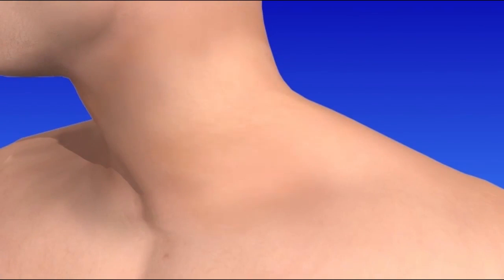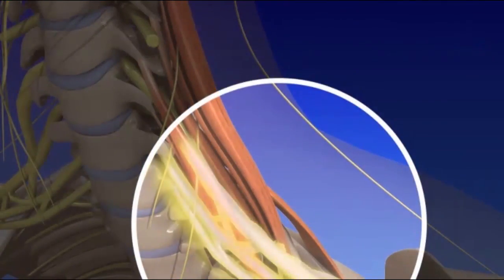Next, the area is sterilized and a local anesthetic is delivered to the injection site. The brachial plexus nerves are identified using ultrasound or electrical nerve stimulation. Once identified, the injection needle is carefully inserted and directed towards the brachial plexus. The anesthetic medication is delivered and the needle is removed.